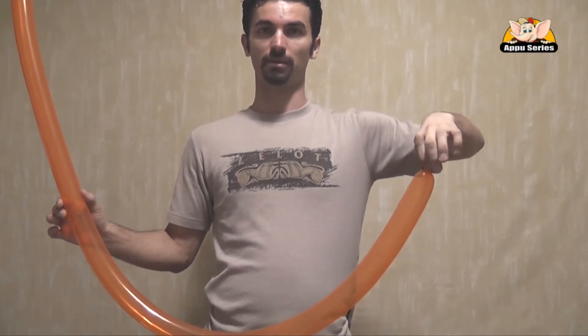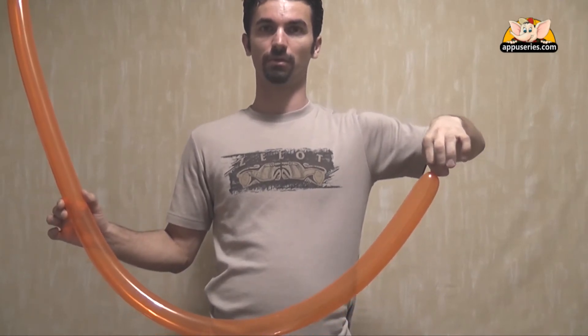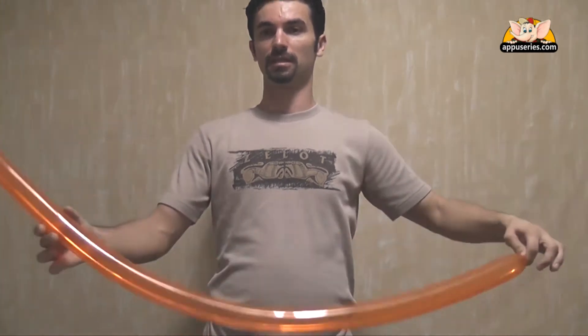So now, because it's actually not so many twists, we let a little bit of the air that's inside the balloon out — just that much.